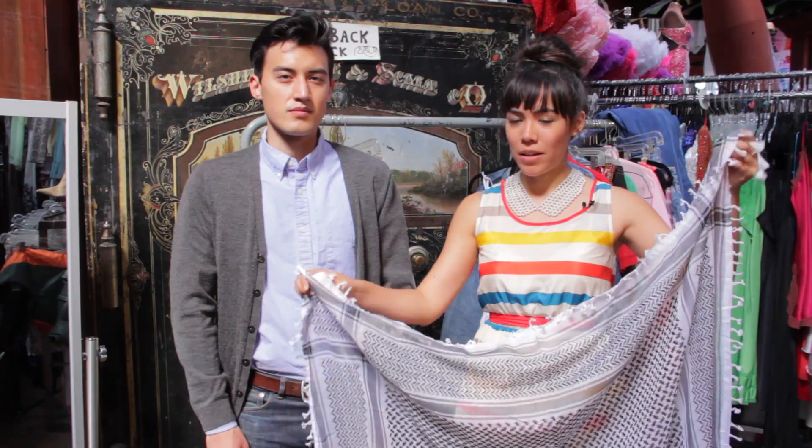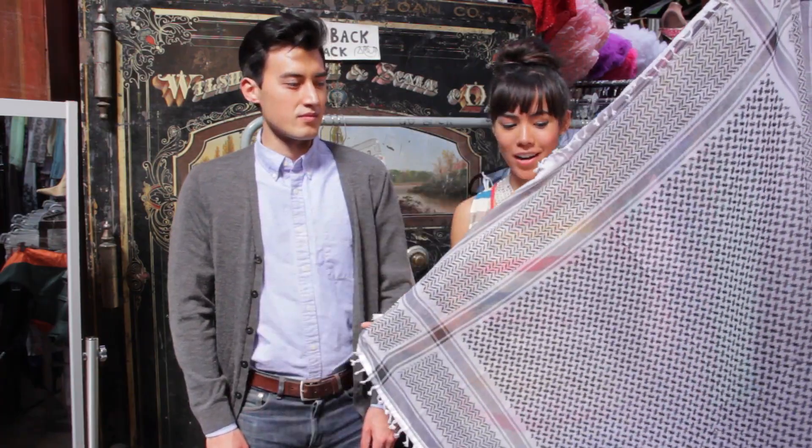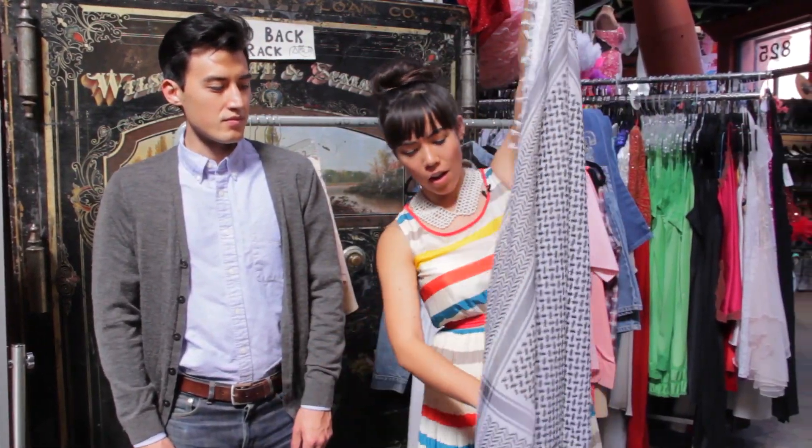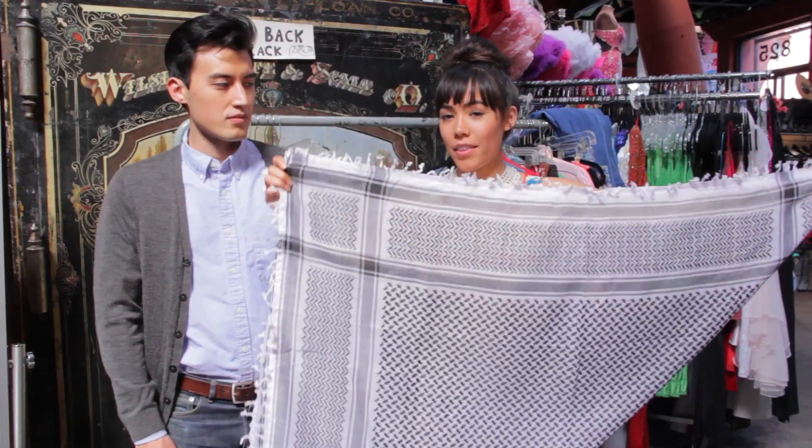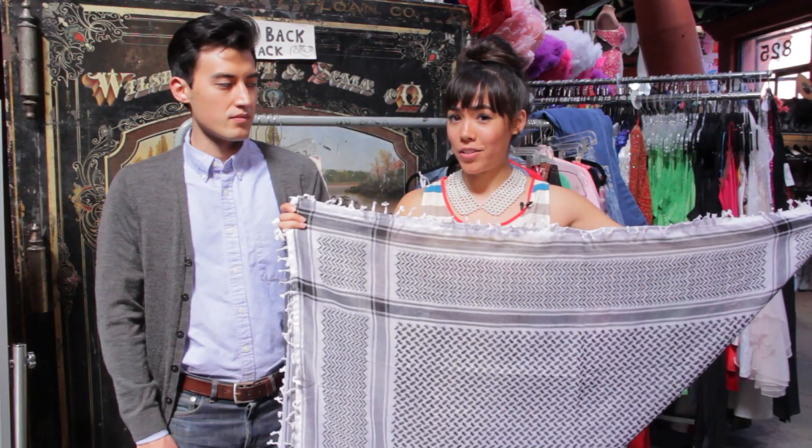The first thing you want to do when you have a shemagh scarf, since it's so large, is you're going to want to fold it on the diagonal and get a nice pyramid shape. From here, there are a couple different ways you can wear it.